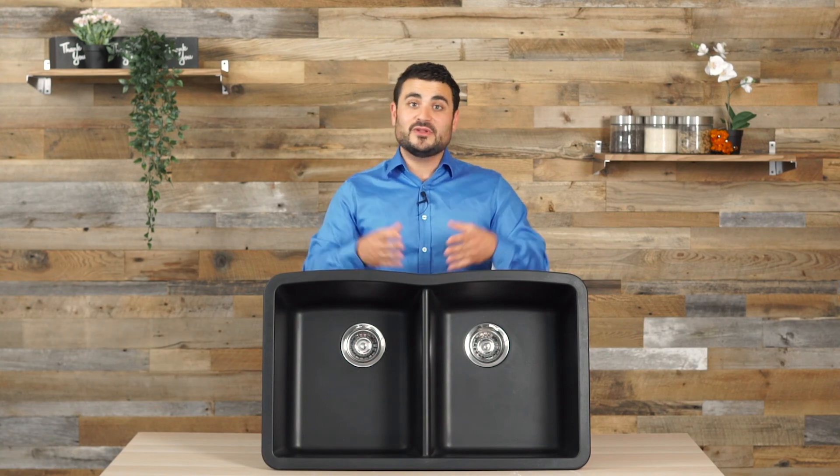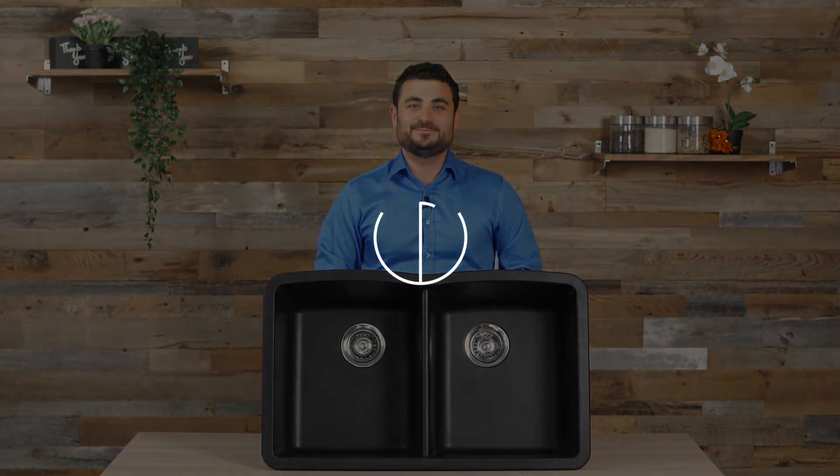Thank you for joining me here talking about the Virtue sinks. Be sure to check out our other Pearl videos and look down below for more information about our Virtue series. Thanks again. We'll see you next time.